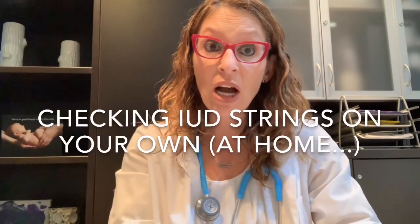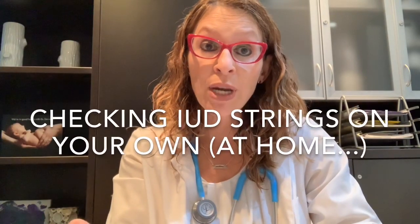In terms of checking IUD strings on your own at home, I was struggling with how to show you to do this, but it's really more of a feel-based procedure — not a visual one. I'm just going to describe it and use the aid of my little model here, which is a uterus with an IUD in it. It's very, very hard to even see the very small strings on the model.